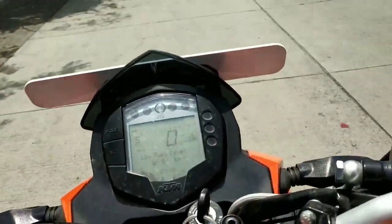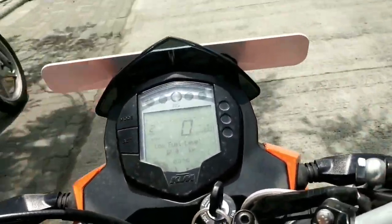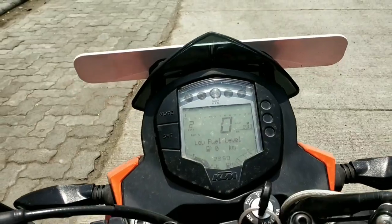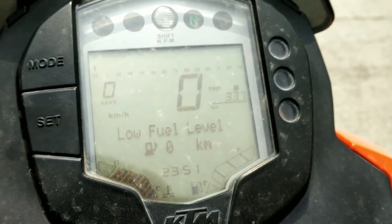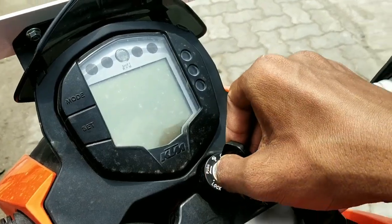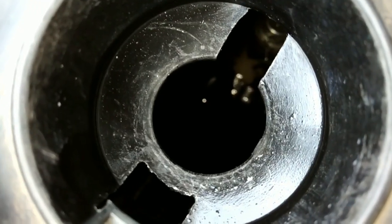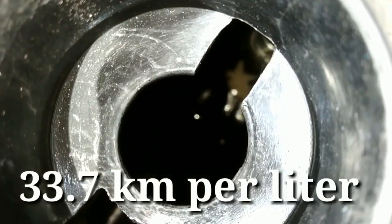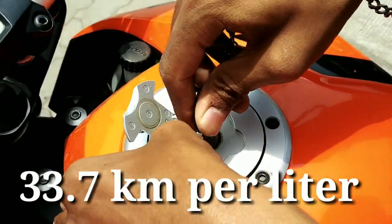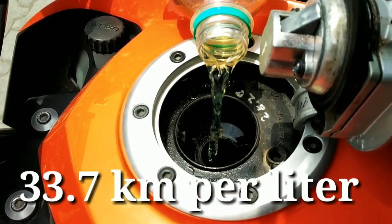I think the bike's petrol is totally finished. The bike has stopped. It means the bike's petrol is completely finished. Once you open the fuel tank, you will see the fuel level. You can see that there is no petrol in the tank. It means the bike's mileage is 33.7 km per litre at a speed of 50 to 70 km/h.